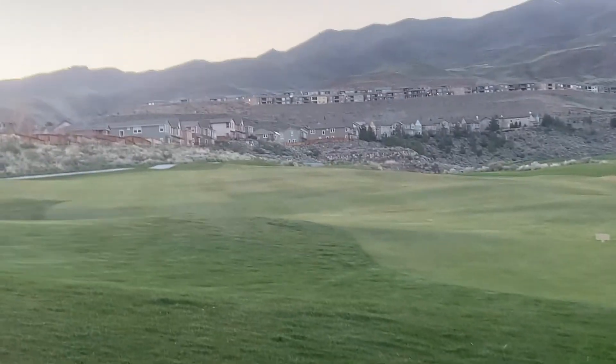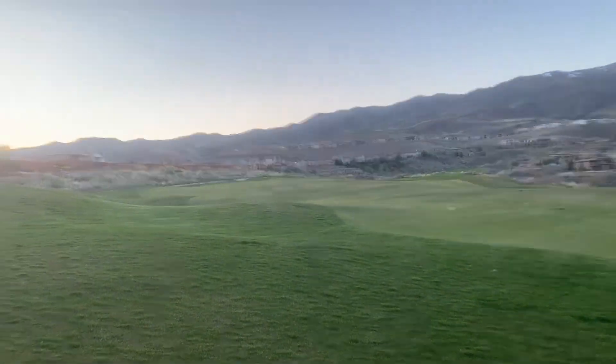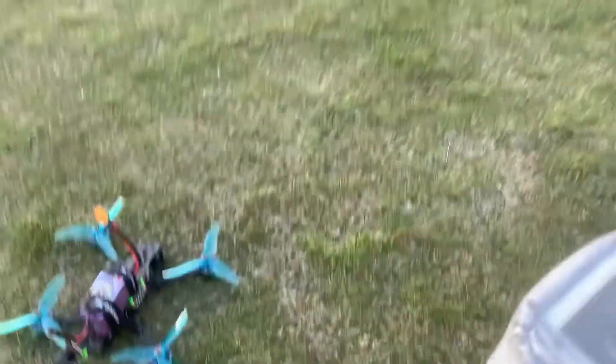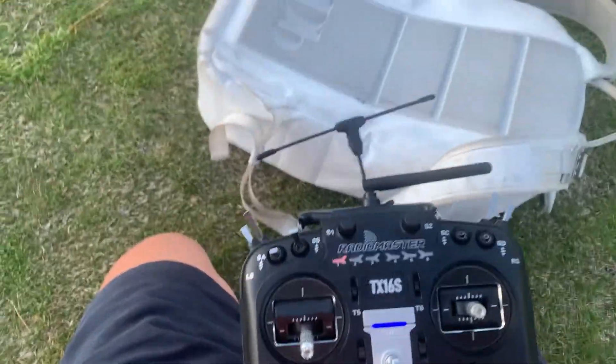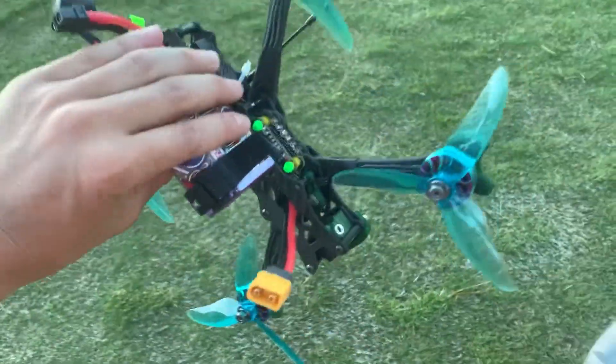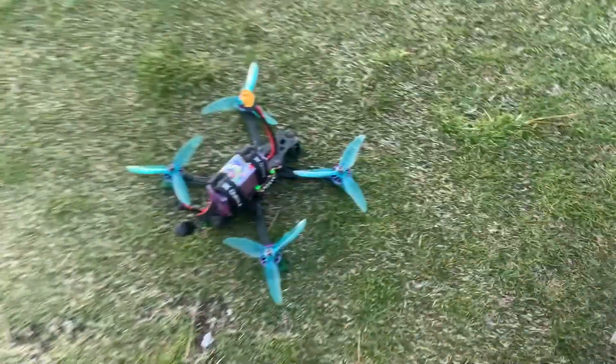Out on an open field — it's after hours on the golf course. Going to use it to practice flying a little bit. Not gonna record much of my first flight, but very soon — that's it. My first journey of building my first drone. Look how sick it looks. Peace.